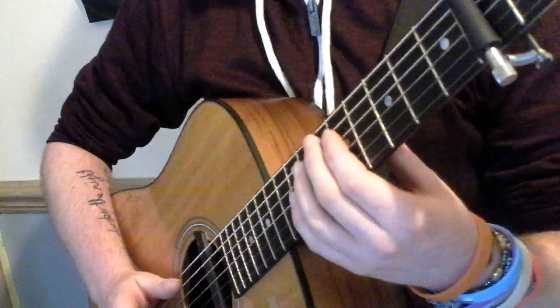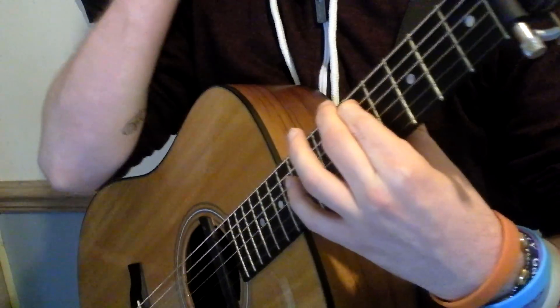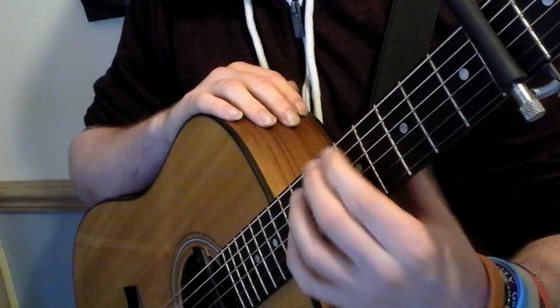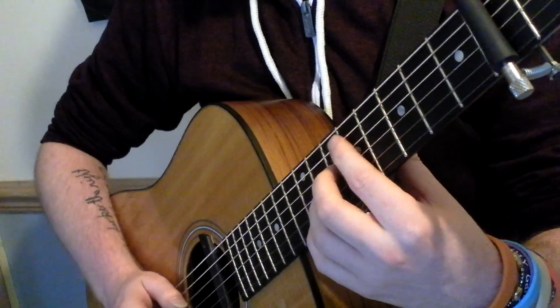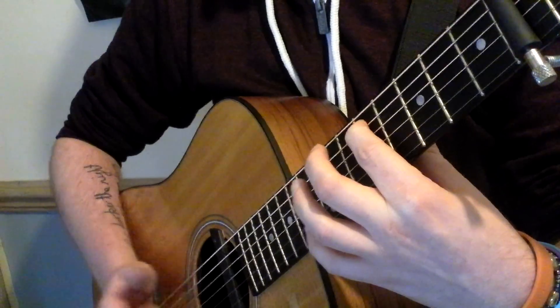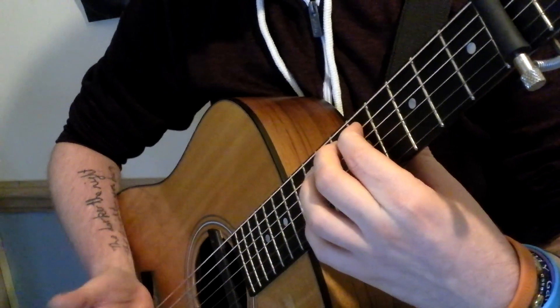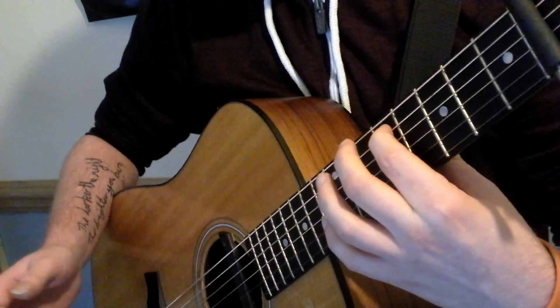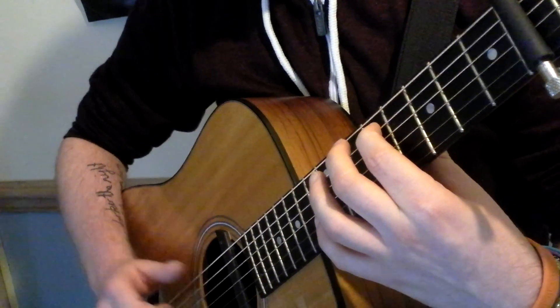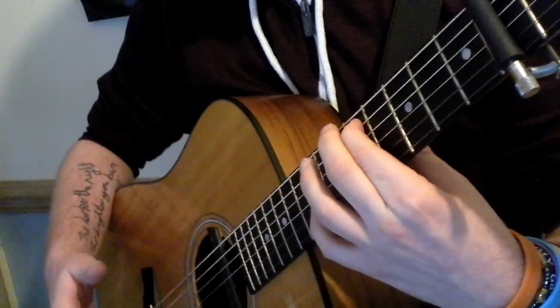Now what you do with that afterwards is, after you've actually struck the A string, you're actually hammering on the fifth fret with your index finger of the A string. That's the first part.